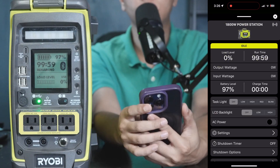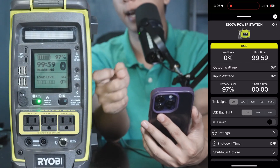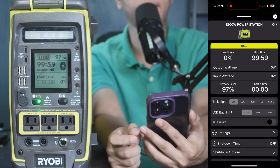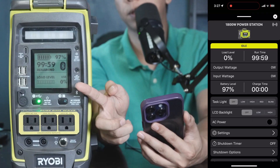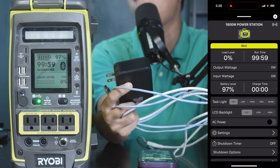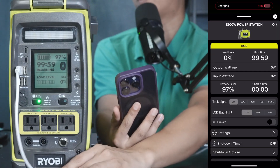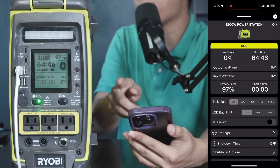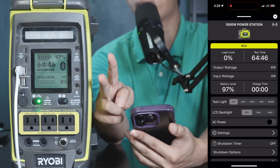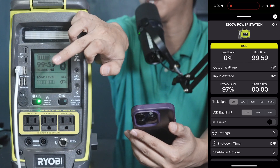The load level shows how much stuff is being plugged in. The wattage you can handle is 1800W, so if you have 900W, this load level is going to show 50%. I have a USB-A cable plugged in and my phone is charging — using about 1%: 5V times 2A is 10W, which is less than 1%. The first number on the display is hours and minutes.